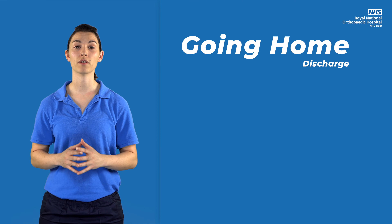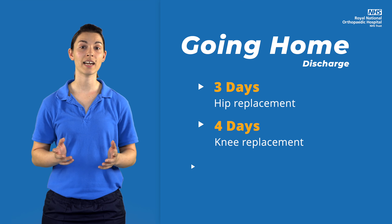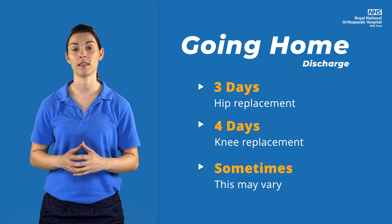Most people go home after three days for a hip replacement and four days for a knee replacement. Occasionally, some patients are ready to go home earlier than this.